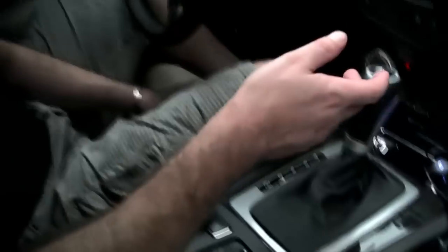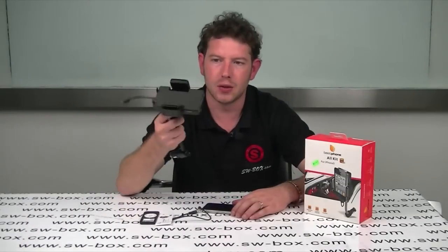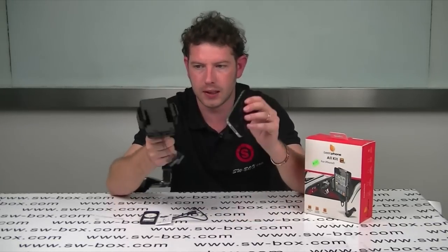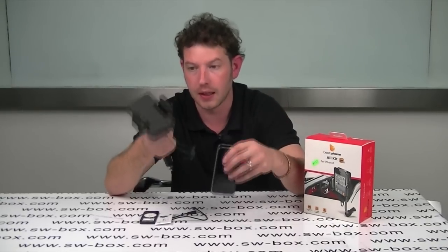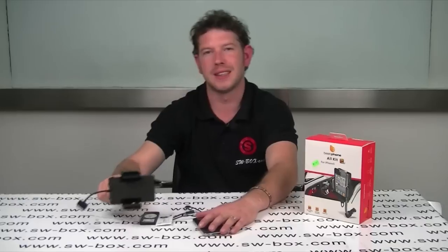Then it will go directly back to the music that you were playing. That's pretty much how it works. If you're interested in these sort of products or you want a really good in-car holder that you can link to your FM stereo, then you need to come to SW Box because, trust me, this is a very, very good product. Thanks a lot, guys. Bye-bye.